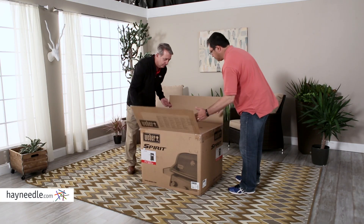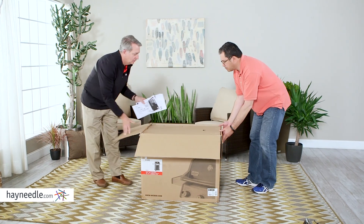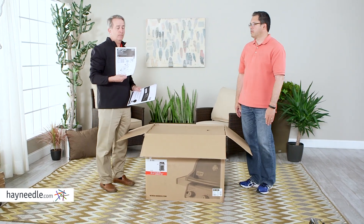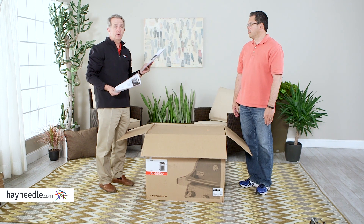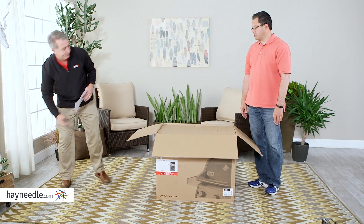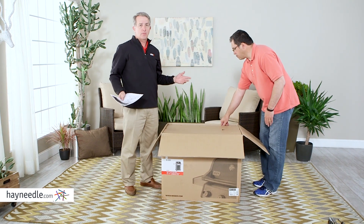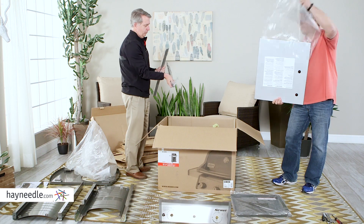We're just going to start out by opening the box. On top of the box are going to be two packets: the assembly instructions and your owner's manual. All we're going to need now is the assembly instructions. The best thing to do is take all the pieces out and lay them out — it makes it much simpler.